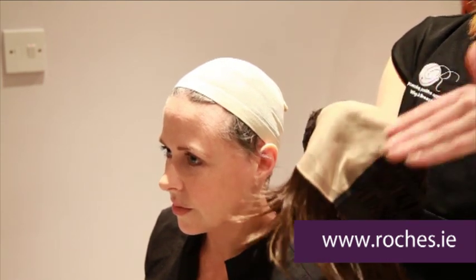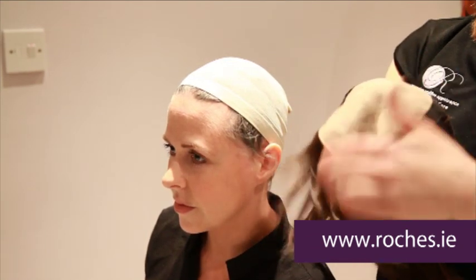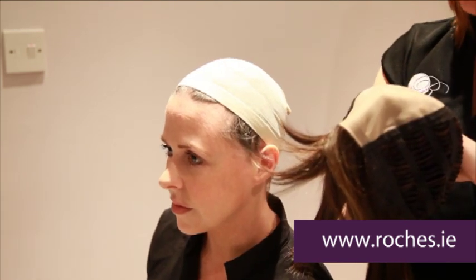Firstly, I turn the wig completely inside out so we can see where the front and where the back is. The front is usually always the monofilament piece that you can see through to your scalp, and it looks as if the hair is growing from your head. The back is always the label.